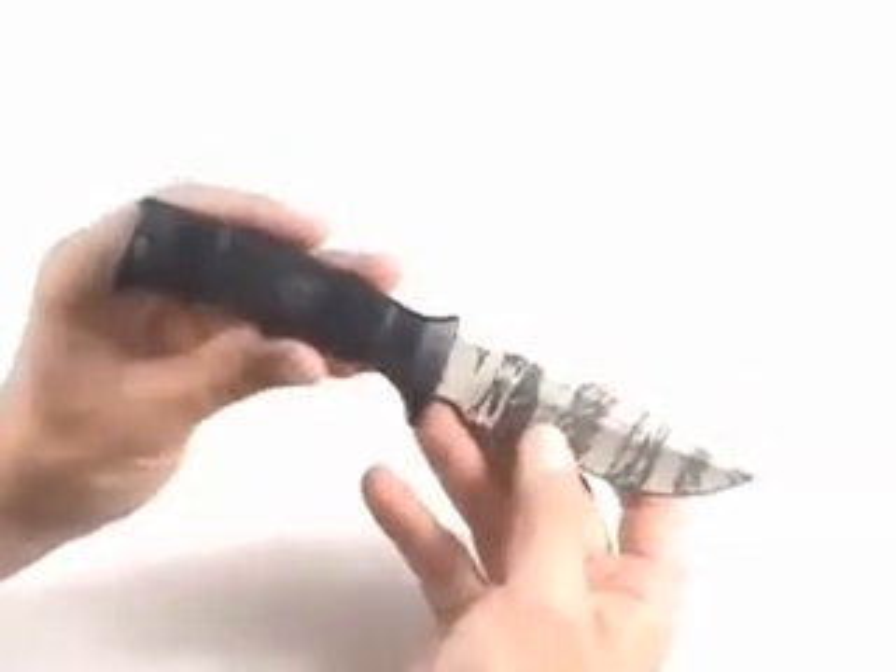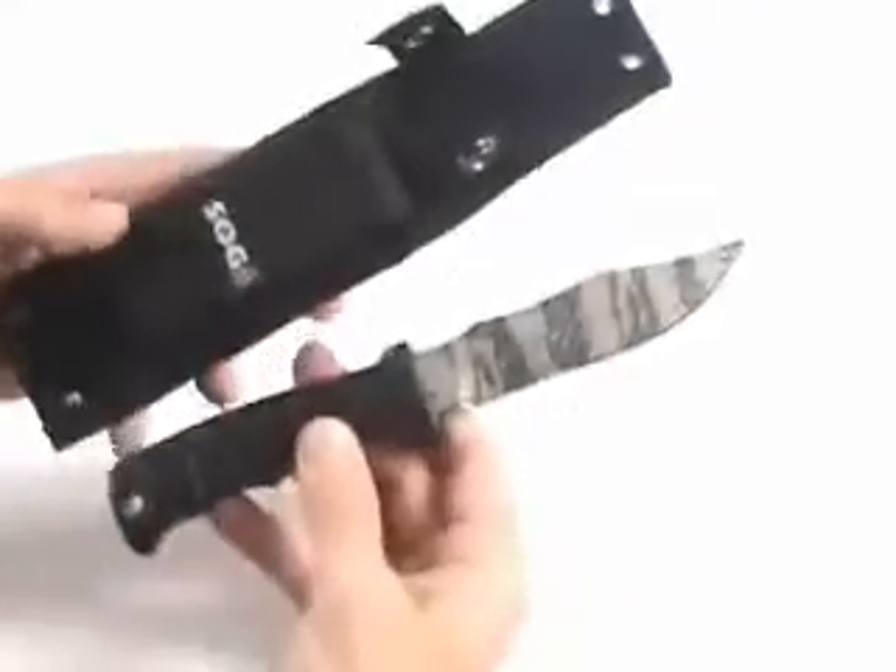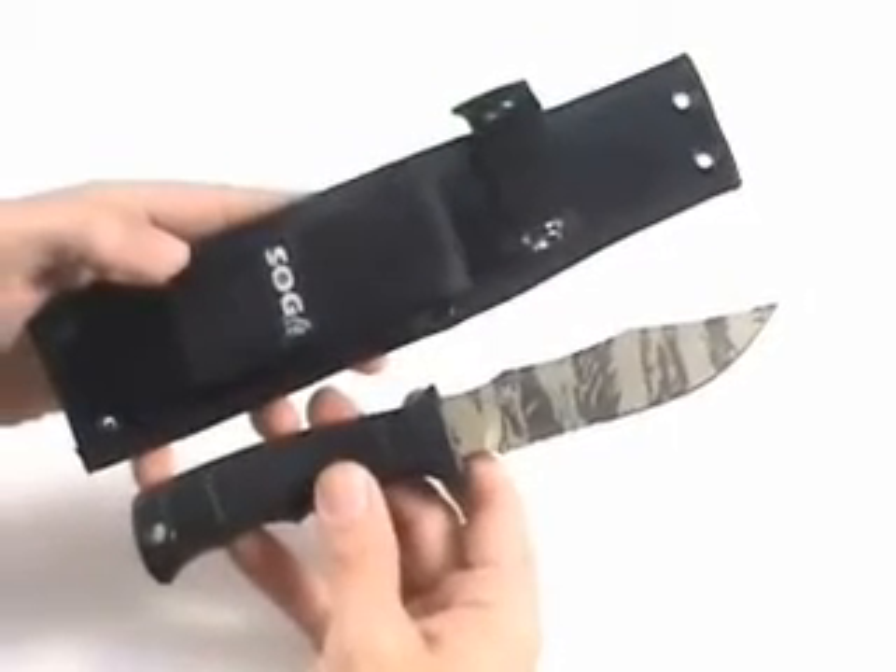This knife has been used all over the world in military applications. It's a great all-round hunting, camping, and fishing knife. Comes with a full lifetime warranty from SOG. You really can't go wrong — super durable knife.